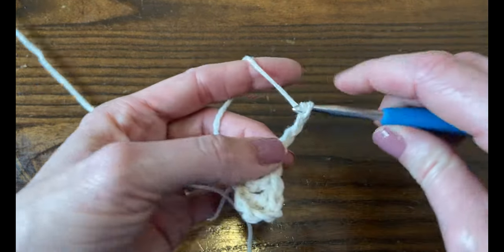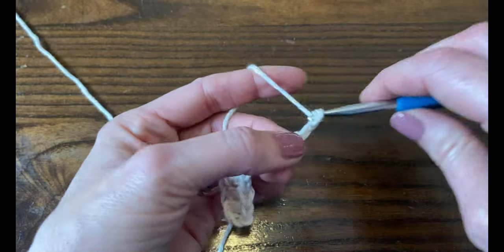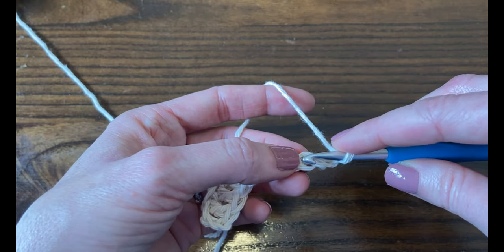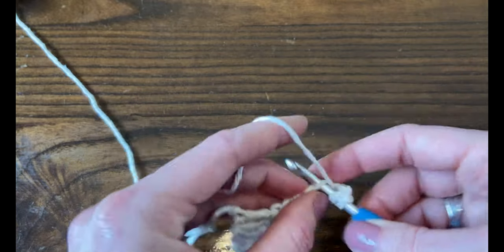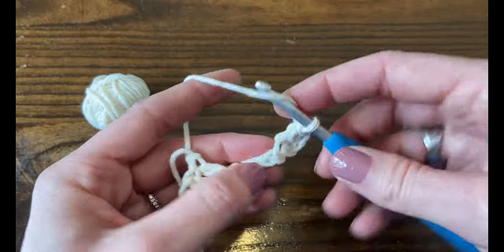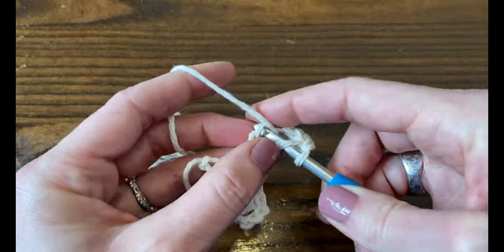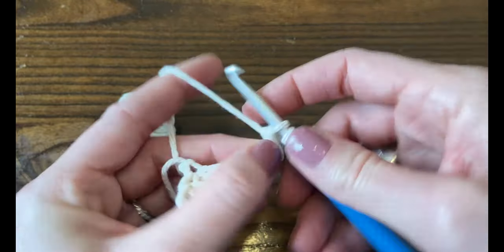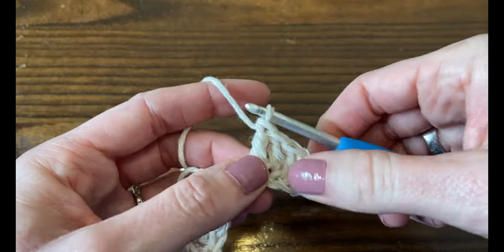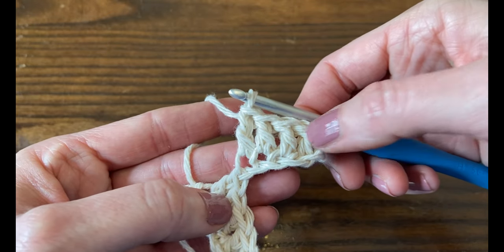For round two, we're going to do the same thing: chain seven. When I chain the fourth one I like to pinch it, then do five, six, seven — so I know I can double crochet into that fourth chain from the hook right where I'm pinching it, which makes it a little bit faster. Double crochet into the fourth chain from the hook and the next three chains. Now we have another block of five double crochet stitches including that first chain four.